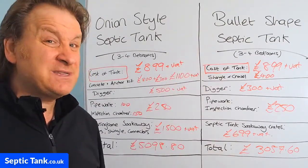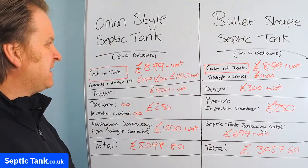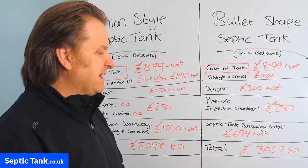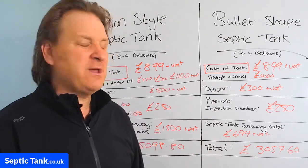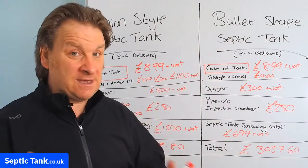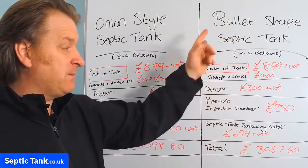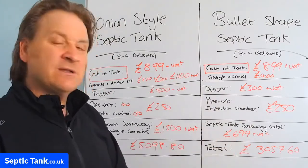That's not including time either. It takes you at least a week — seven days — to put an onion-shaped septic tank in, with massive holes for the soak away and the septic tank. The footprint for the low-profile septic tank and soak away crates is something like nine foot by twelve foot by one and a half foot deep. The hole takes an hour to dig. I've been installing for 20 years and since this technology came out, that's what I lean towards every single time — it's easy, quick to install, and costs a lot less.